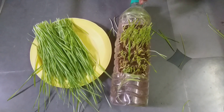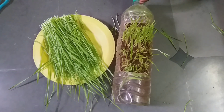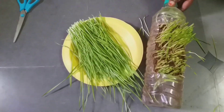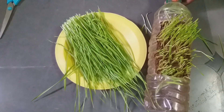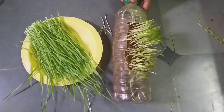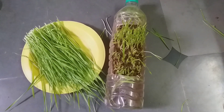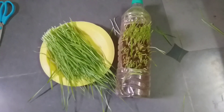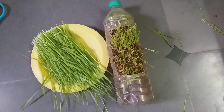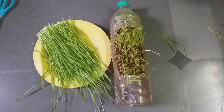You can also harvest the other container, but this is enough for me — enough for a day. You'll get all types of minerals and proteins from wheatgrass, so do grow it every day in a normal waste water container or water bottle that you would usually throw away. For more such videos, do like, share, and subscribe to my channel. Thank you!